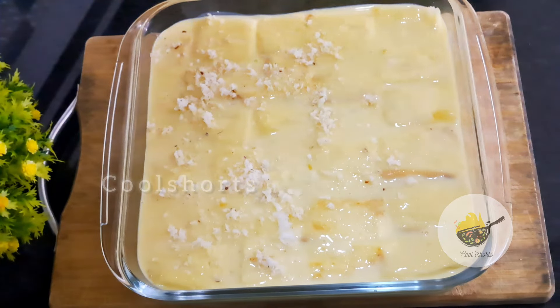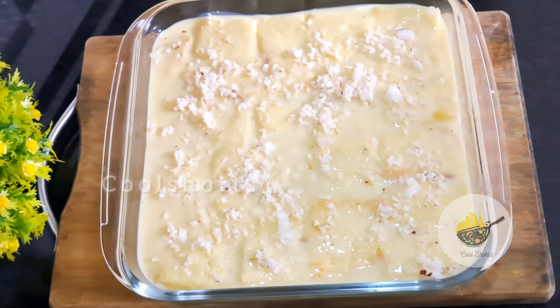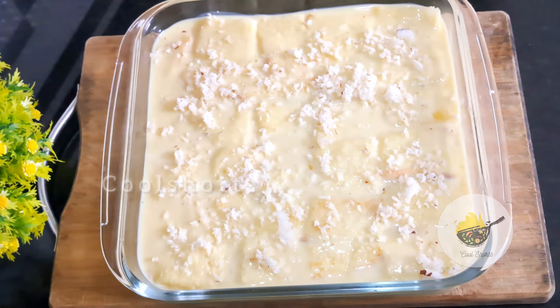We are going to make the dry fruits. It is also a dry fruit — spread the fruit.